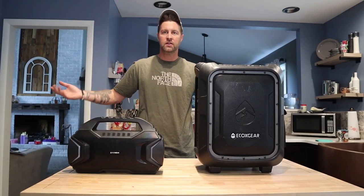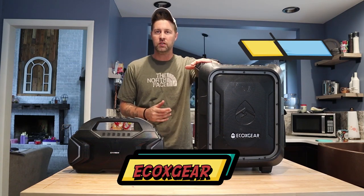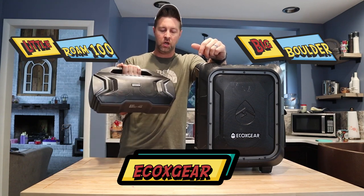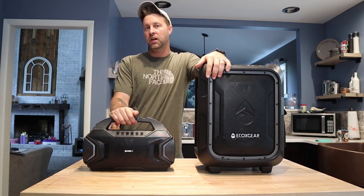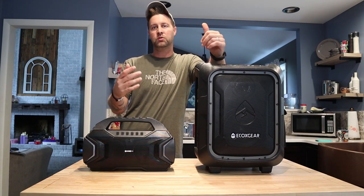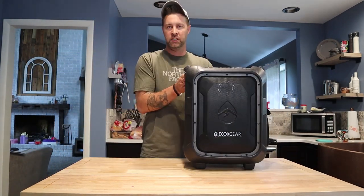Today we have a review of the EcoX Gear speakers. We have the Big Boulder and we have the little EcoGear Rome, Rome 100. What we're going to do is review both of these to see which one's more portable, which one's better — in my opinion, which one's going to be better if you're going to the beach or if you're going to a party. So up first, we're going to go with the big boy, the EcoGear Boulder.